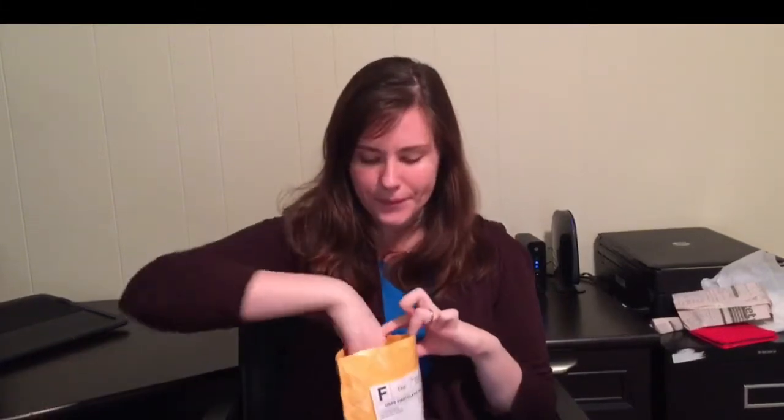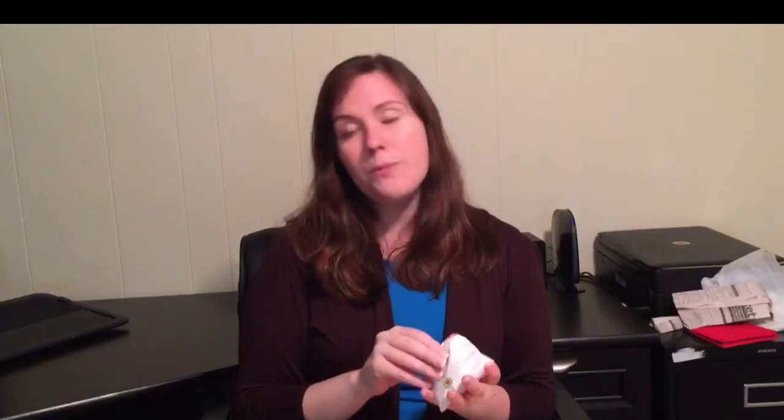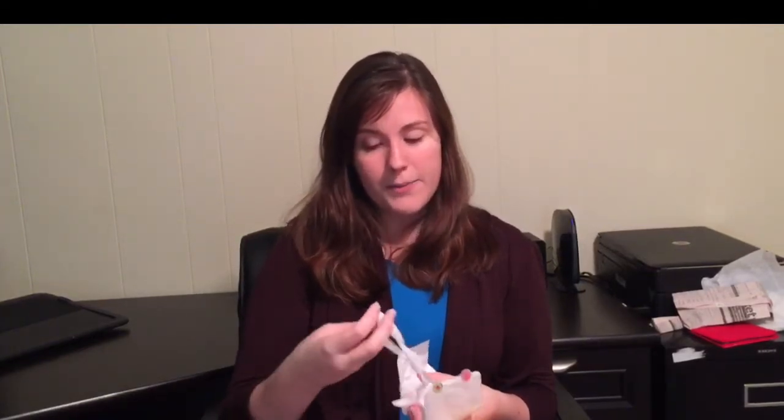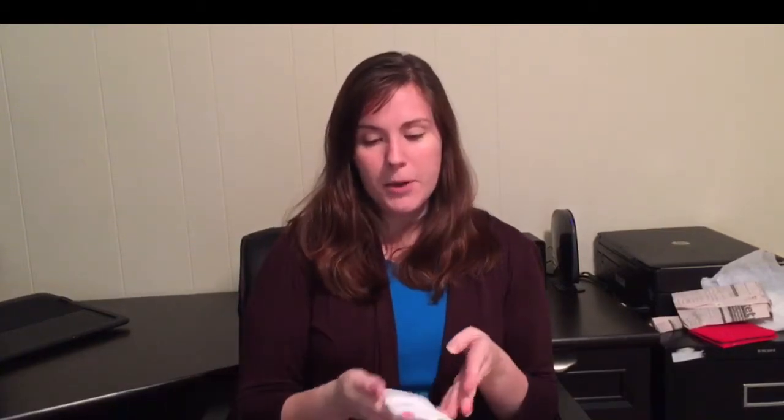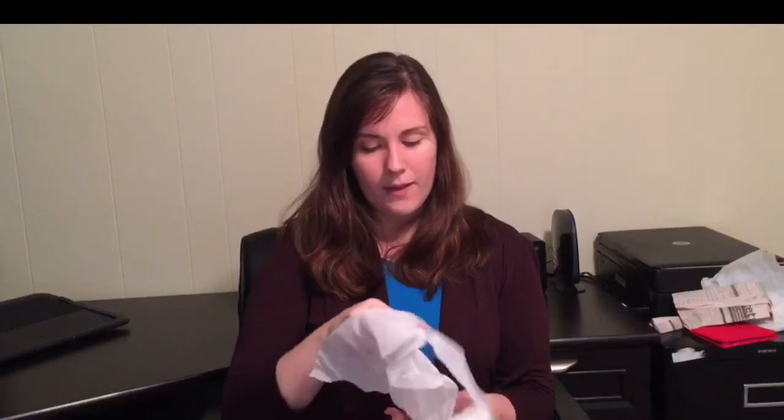I'm not going to open this yet because it says it's a bonus item, and I feel like bonus items should be saved for last. In future videos, if I order more — which I'm sure I will, because she's apparently working on a dragon themed box that I will definitely purchase when it's ready — I may figure out how to speed up the unboxing.